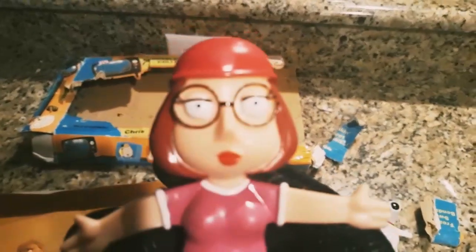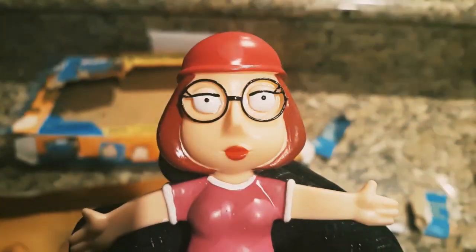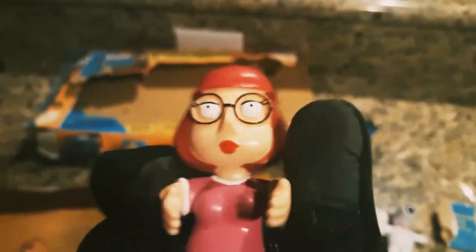We got Meg Griffin. McGriffin is the girl character in the Family Guy show. She has glasses and she's here in poseable, bendable form. She can give you a big old hug, just like in the show. On the back, got some holes — air holes, blood leading holes. Good character, that's my favorite character.